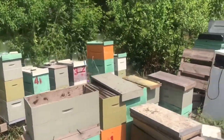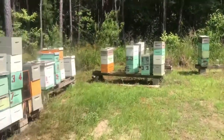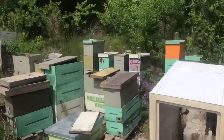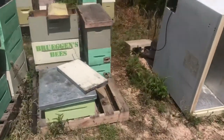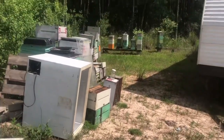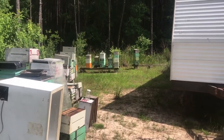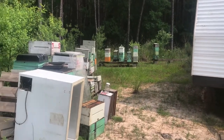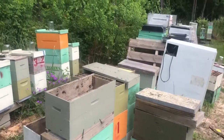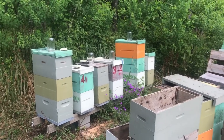I went through 17 hives and I'm going to say about 10, maybe 15 minutes — and that counted walking back and forth to get a fresh box off the stack, tearing one down that had absconded. There's no harm at this point in adding an extra box when they didn't really need it, because you're going to be back in this hive in another five to seven days anyway.